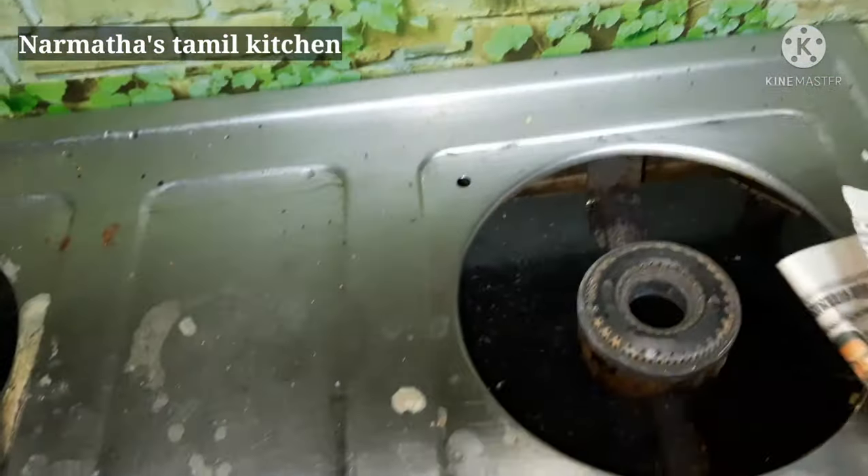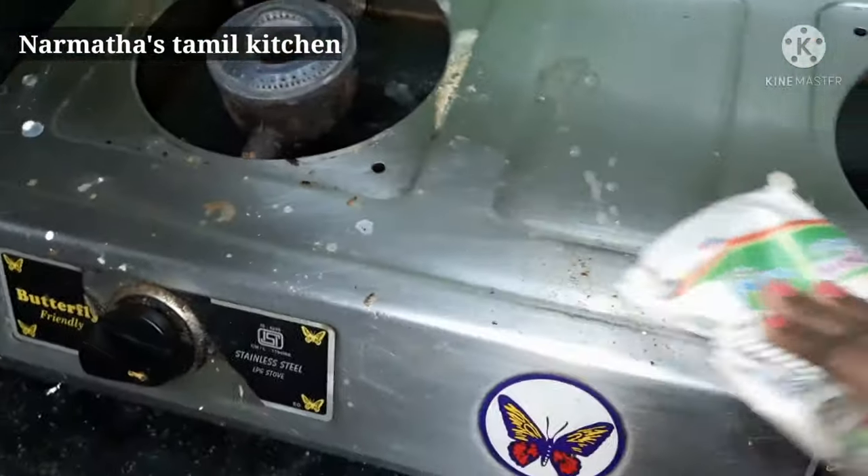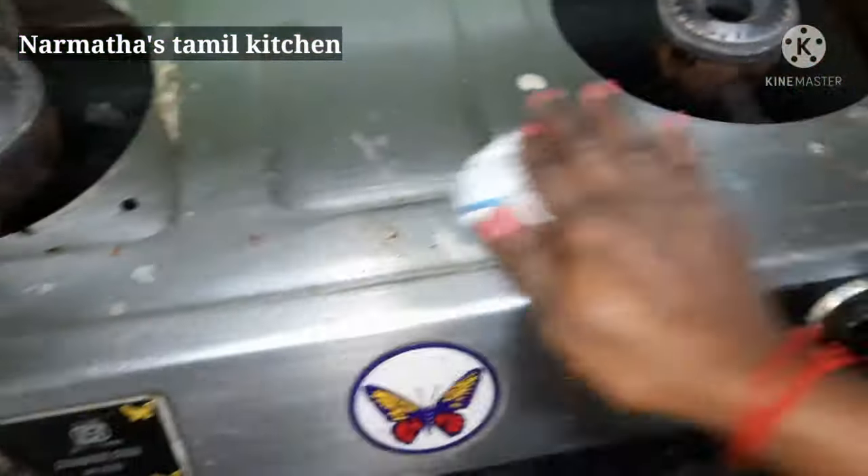Next, let's use some newspaper. We will collect the newspaper and use it as a scrubbing tool.